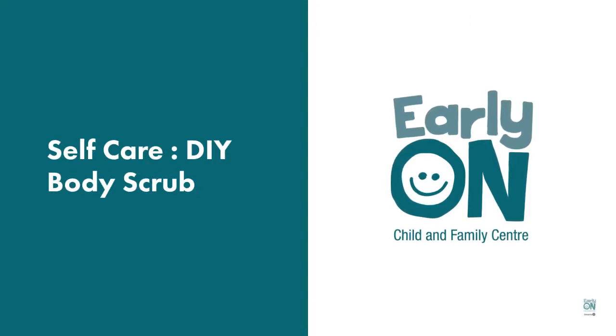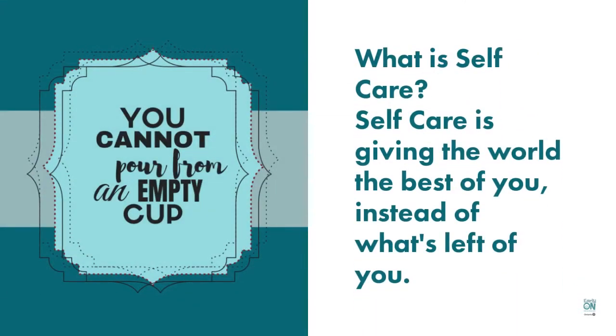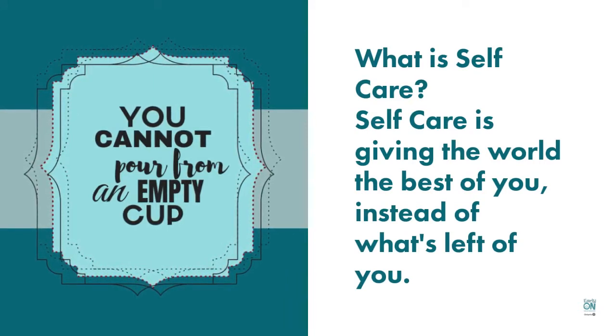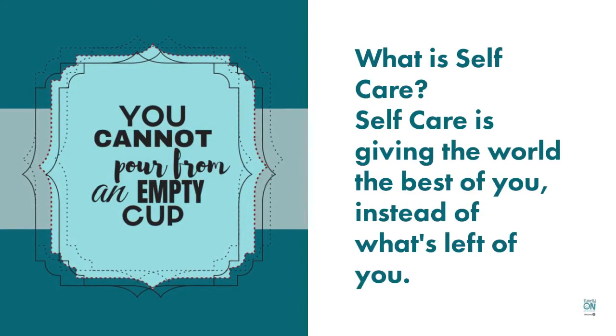Making a DIY body scrub is a perfect way to practice some self-care. Self-care is important — you can't pour from an empty cup. And practicing self-care is giving the world the best version of you.